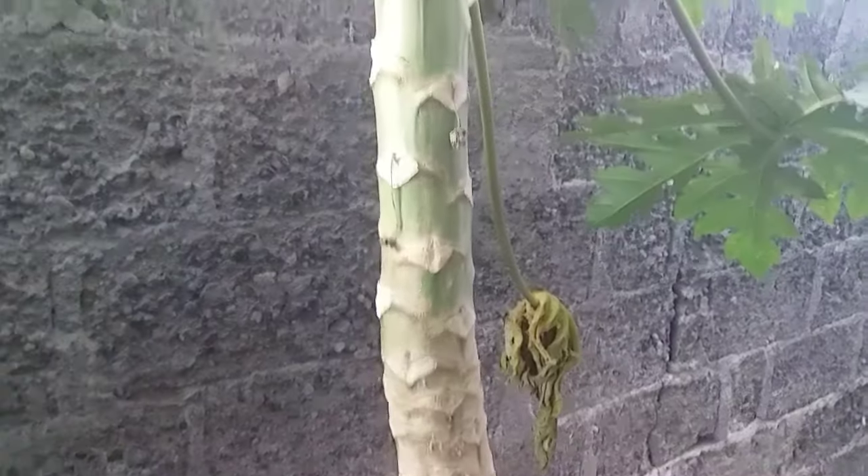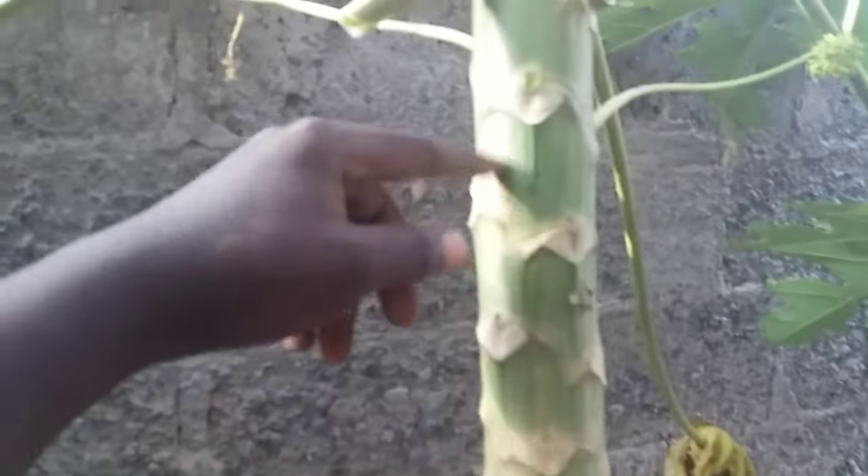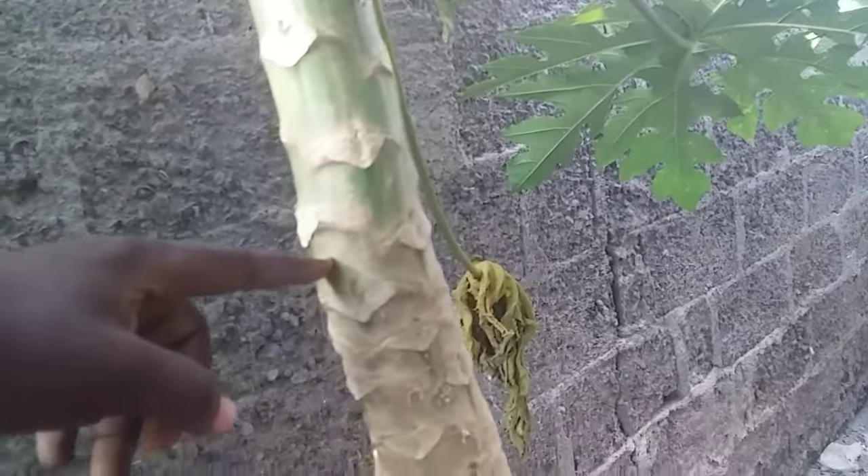Now we are in front of our papaya tree. The place where you are going to put your sticks — don't put it on the green part here, and also don't put it in the brownie-white lower area. Put it in the middle, in between the green parts and the lower parts of the papaya tree. I'm going to pinch one stick here and another one here.